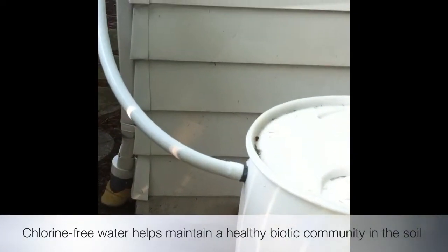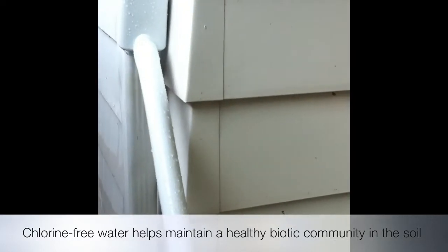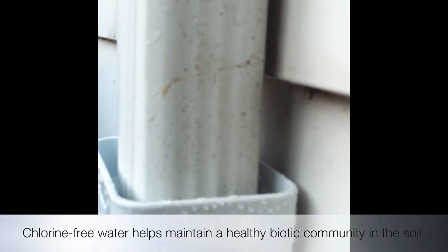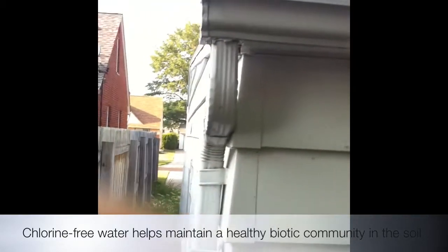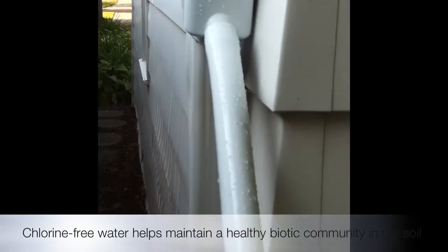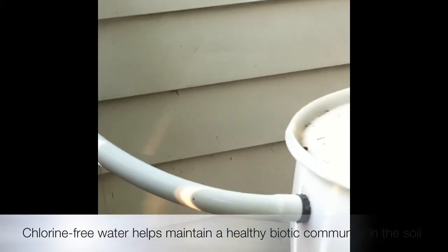The rain barrel is all installed. If you listen real close, you can actually hear the water. I sprayed some water on top of the garage to test it out. You can actually hear water dripping into the barrel. Hear it? So it's going out of the gutter into the downspout, into the little unit here, and then down into the barrel.